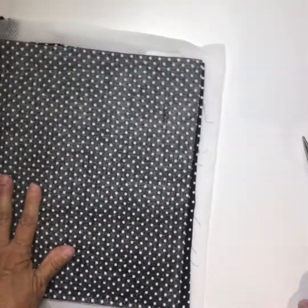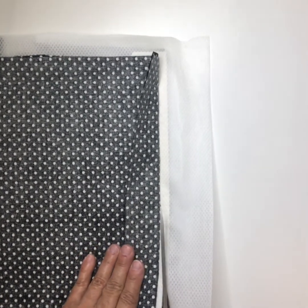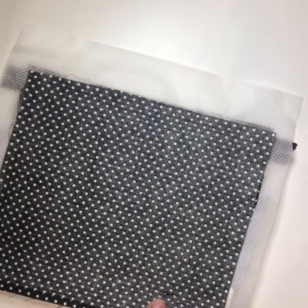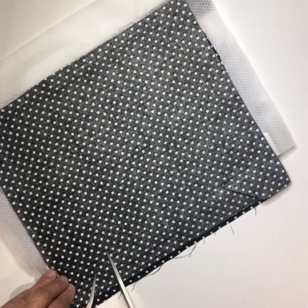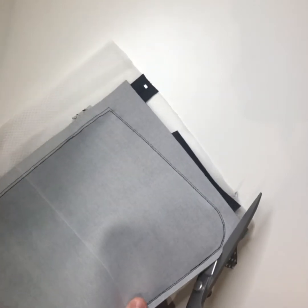I turn my bag over — this is how I start. I flip back my two layers of lining and then trim the bottom of the bag about a quarter of an inch or so. Then I angle it over to the seam where the last stitch ended — right there and there. Now I'll turn it over and trim the bag all the way around about a quarter of an inch.